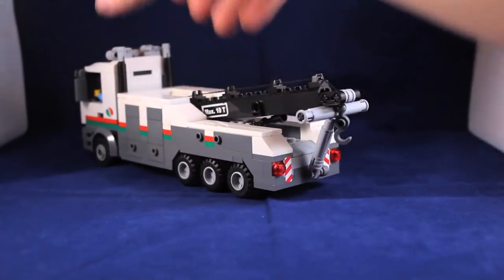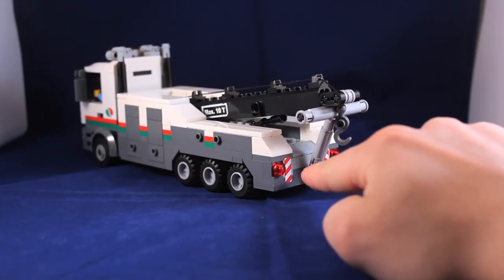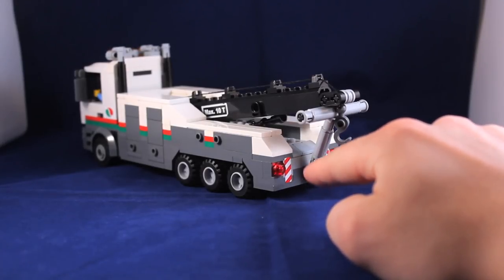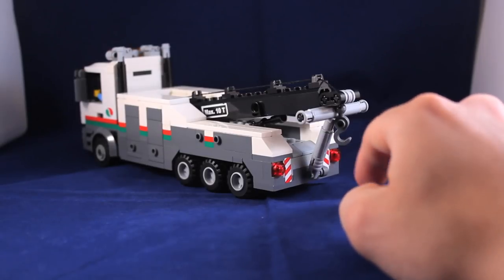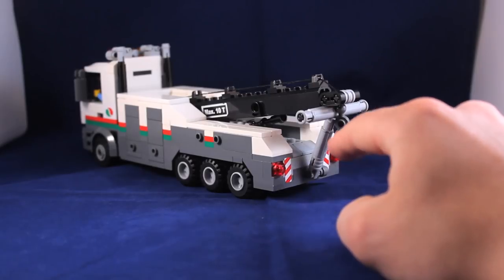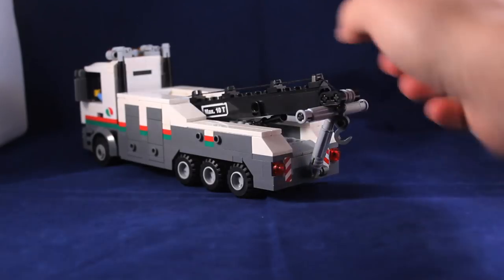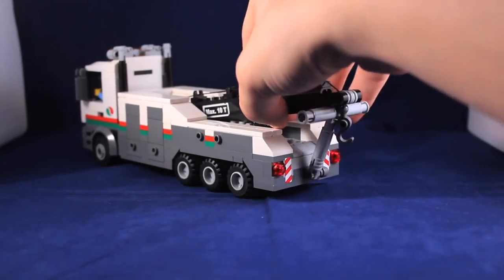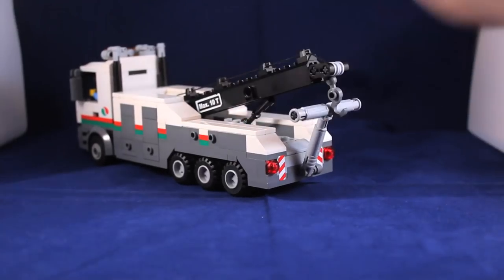On the back, I added caution stickers — chevrons — so that vehicles following behind know to stay back. You've got the two tail lights and the wheel lift, which actually functions. And of course, there's the actual boom, or arm — if there's a technical term for it, feel free to point it out in the comments.